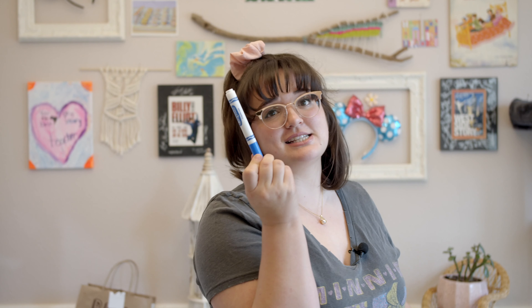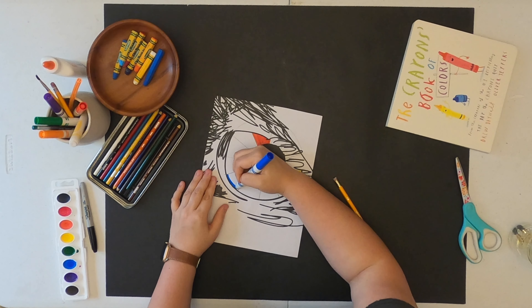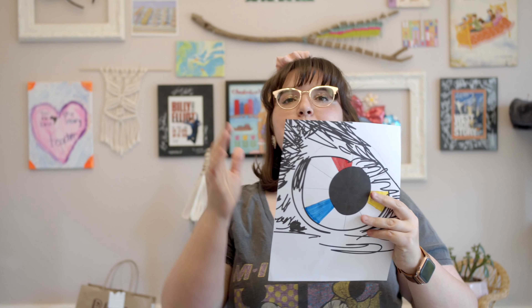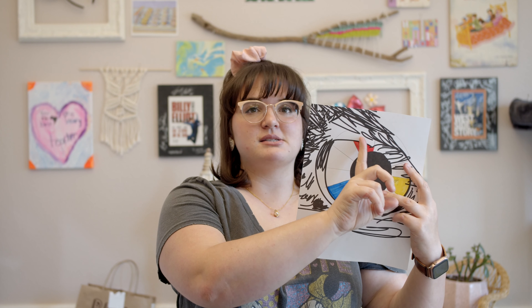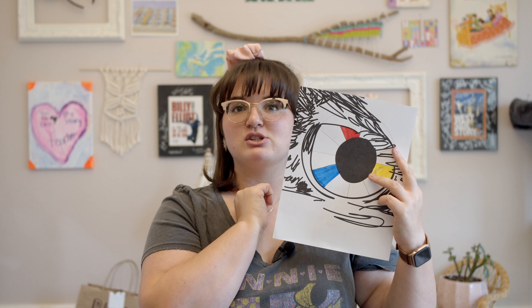And my last but certainly not least — blue! "Blue skies smiling at me, nothing but blue skies do I see." Now that you have all three primary colors, think about mixing them. Red and blue make purple. We have three empty spots, and we're going to create a pattern with secondary colors — coloring a space, skipping a space, coloring a space. Purple goes in between red and blue.